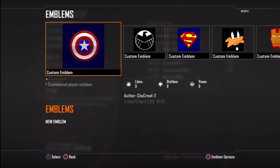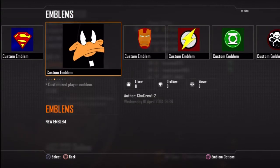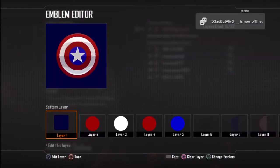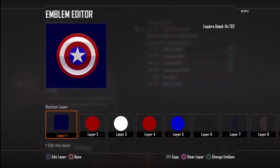Hey guys, what is going on? It's DrewGrooob12 and welcome to my Black Ops 2 tutorial on how to create the Captain America shield emblem. I've shown you how to create the Avengers shield as well as Superman and Daffy Duck. If you haven't checked out my channel, I'll show you how to do them piece by piece. So let's get down to how to create this emblem.